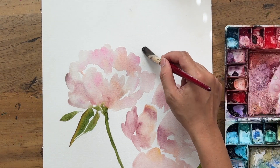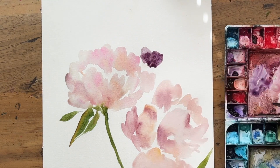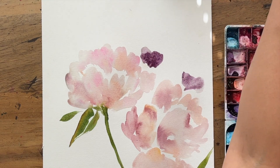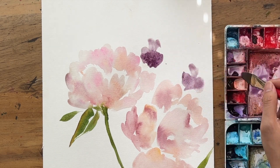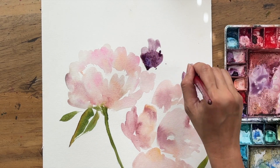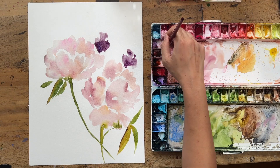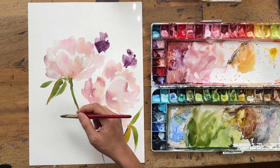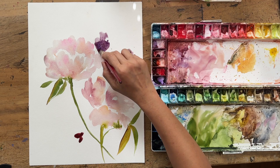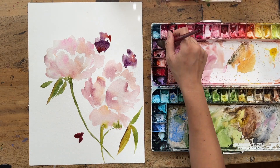Now I've got my three-quarter inch flat and I'm going to work on these purple pansies, grabbing my mauve color and occasionally wiping off pigment to create a lighter hue. Don't be afraid to 'waste' paint by wiping it off to get a lighter hue — I used to feel wasteful when washing off pigment, but watercolor paint lasts so long you don't have to worry.